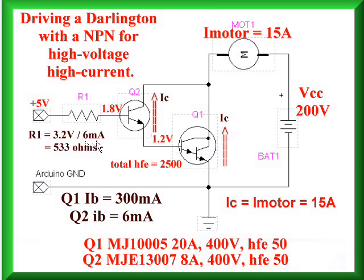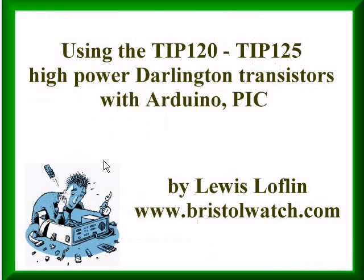Though I would hope you would not be driving this kind of circuit with a microcontroller in most cases, you're going to run into this in industry, and this is how we do it. That's the end of this video — an introduction to how to use the TIP-120 and TIP-125, and other power Darlington switching transistors. As we continue in this series, we're going to take these concepts and apply them to building H-Bridge motor controllers. I'm your host, Lewis Laughlin. Thanks for listening.